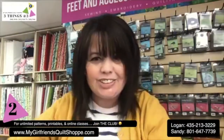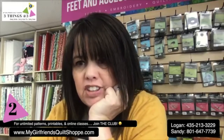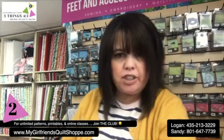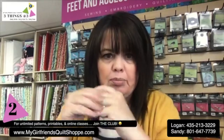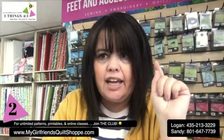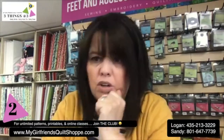That is your tutorial today — I hope you enjoyed it. Tanya asks where she can watch these videos later on. They stay forever and ever on our Facebook page, and we also transfer them to our YouTube channel. On our Facebook page — My Girlfriend's Quilt Shop — on the left hand side click on Videos and you'll have them all in order.